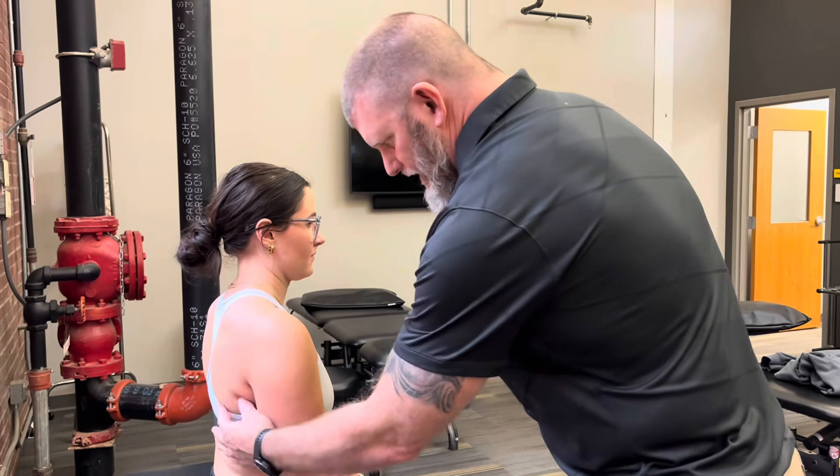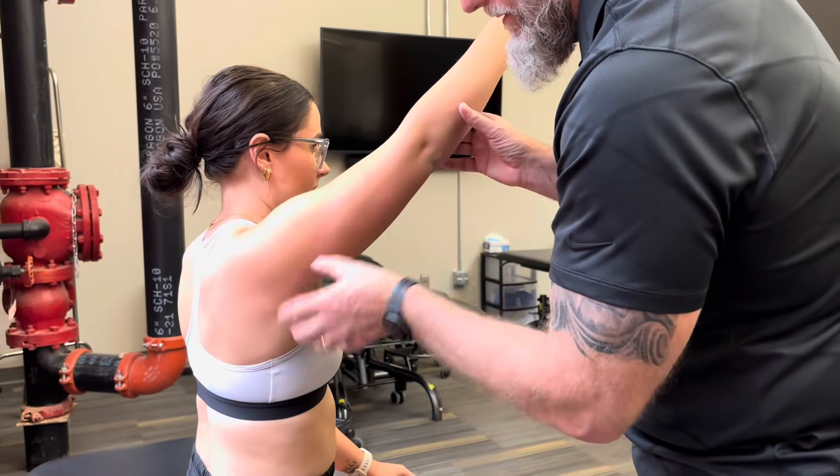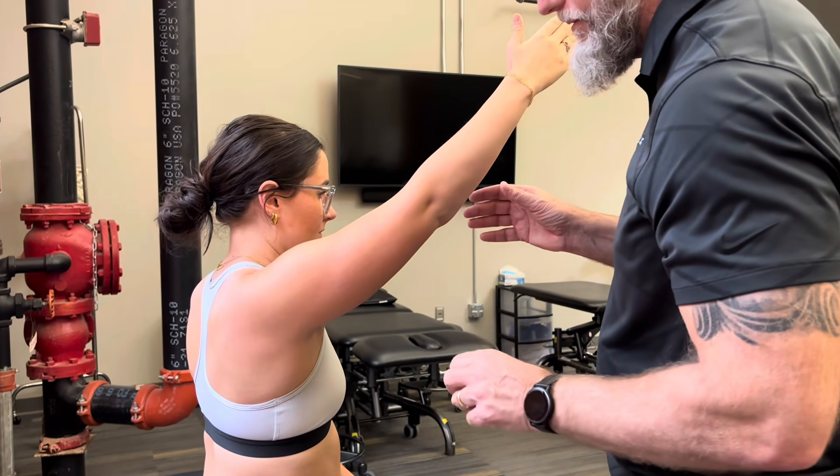With a three, I'm going to palpate her scapula and have her go through the range of motion. If she can upwardly rotate and move the shoulder through the range of motion, that would be a three.